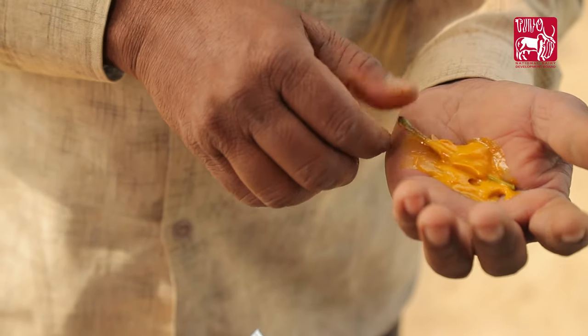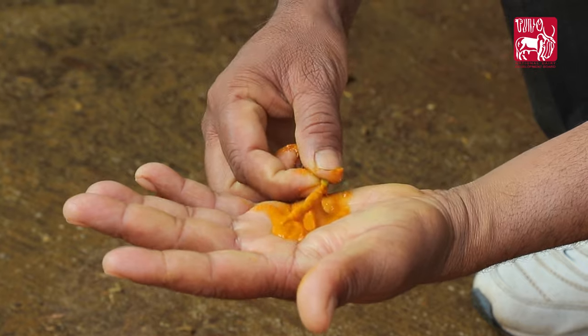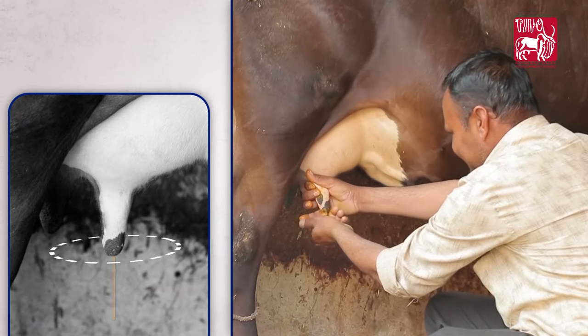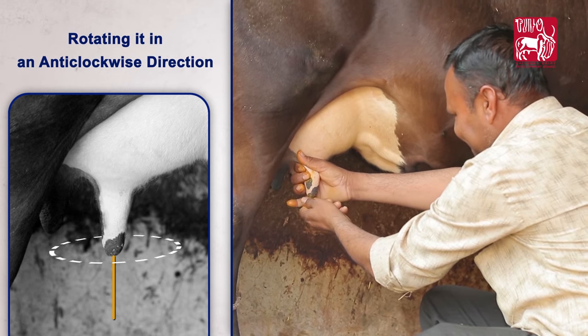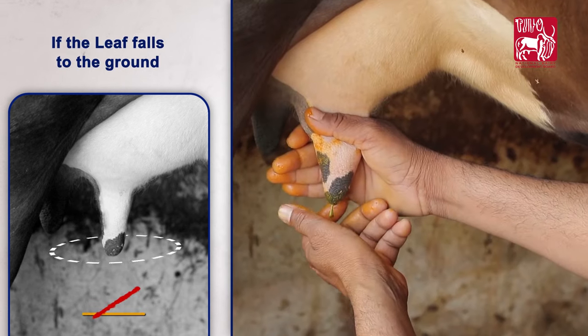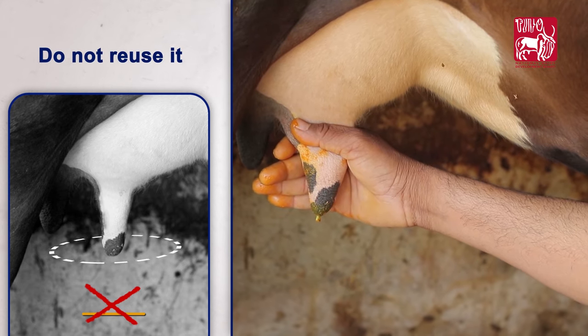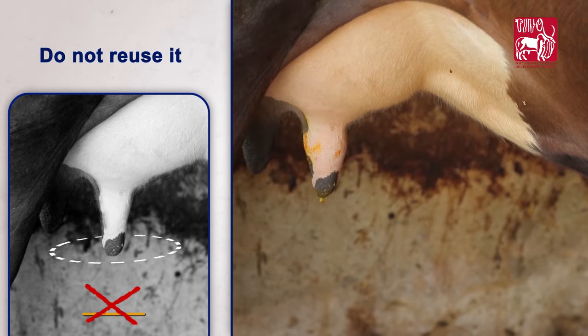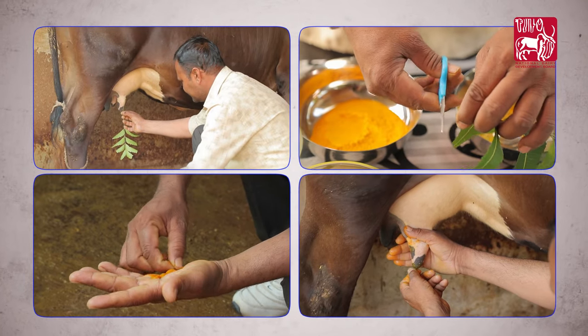Now let's see how to use it. First, clean the teat. Take the neem leaf stock applied with the mixture and insert it into the teat by rotating in an anti-clockwise direction. If the leaf stock falls to the ground, do not reuse. After each milking, insert a fresh neem leaf stock in a similar manner.